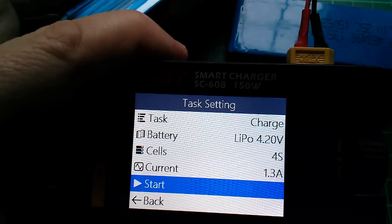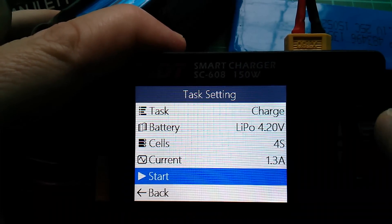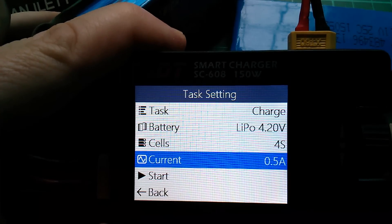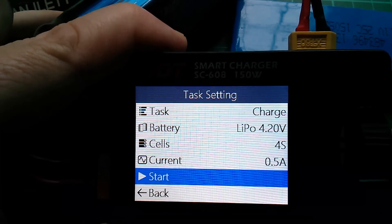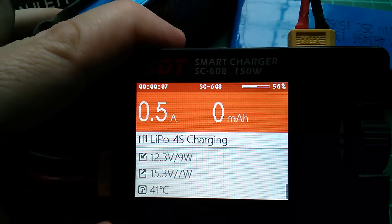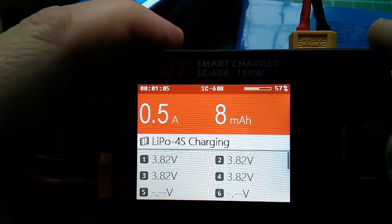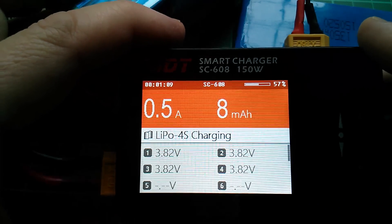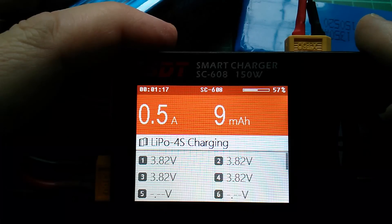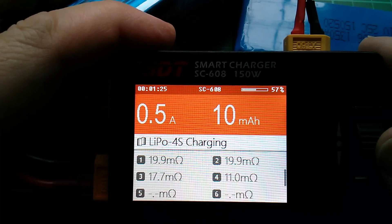I'm going to do a charge to show that it can step the voltage of the source pack up to charge the destination pack. I'm going to do this at a very low current because of those very thin wires - let's go for half an amp. LiPo 4.2, charging 4 cells at half an amp. In the third menu, the input voltage is 12.3 and the output voltage is higher at 15.3. Charging at half an amp, the fan's not running because the switch mode conversion of input to output voltage is efficient - very little heat is being generated. Cell voltages are 3.82 across the board.